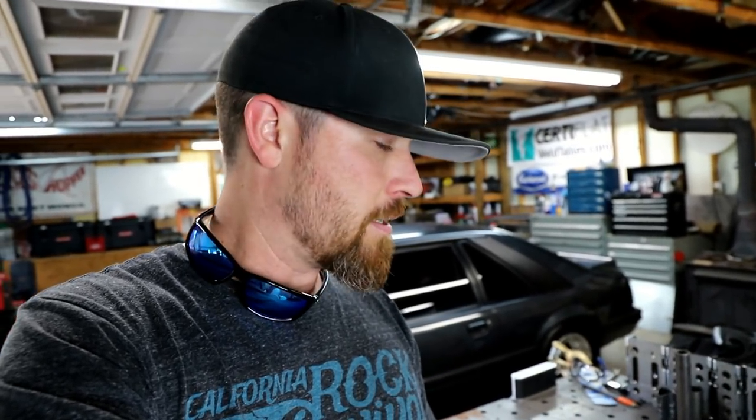So basically if you've been watching the channel for a while, you know that I always got a pair of sunglasses either on my neck or on my face — gotta have them, always wearing them, really can't go out in the sunlight without them. And I'm pretty particular on the sunglasses that I buy. I've tried them all: Maui Jims, Costas, Oakleys — I've had a pair of just about every brand out there.